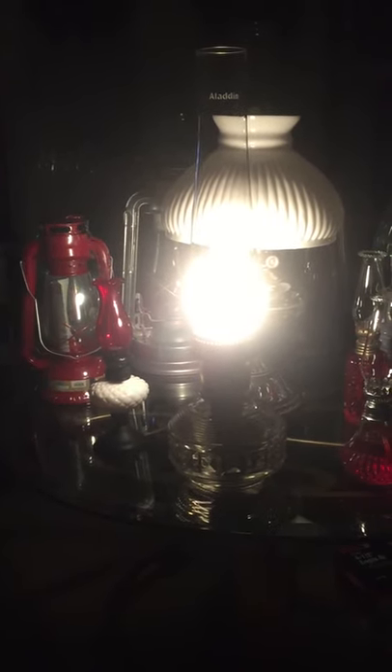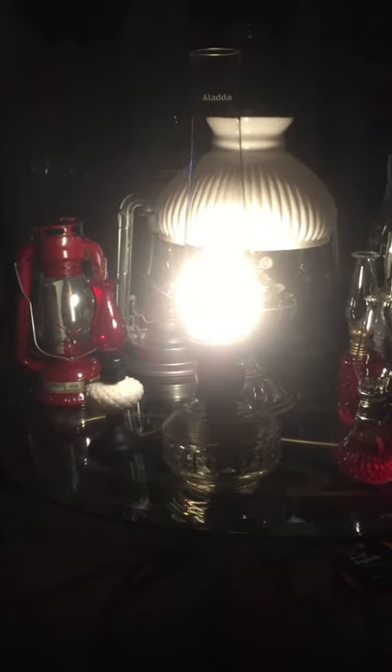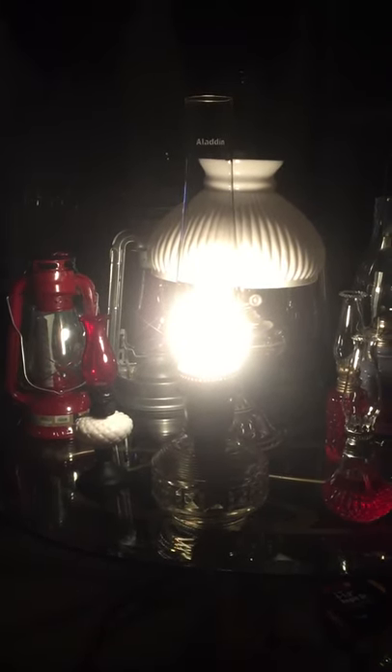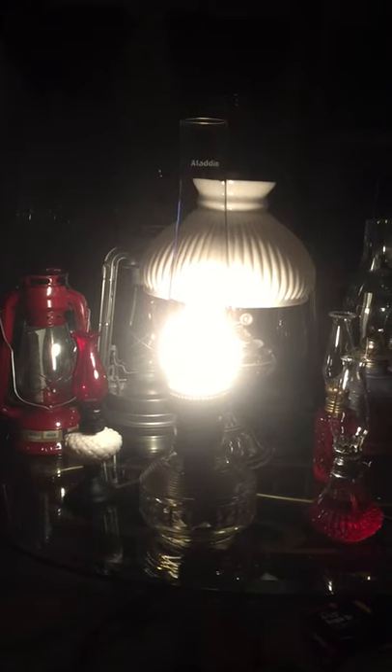We're looking at a mid-1970s Aladdin with the Mantle Burner. It is the number 23 burner. It's the locks-on type.